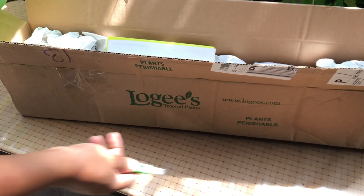So let's look at the packaging and see what we have here. These are the items that I ordered. Interesting, right?